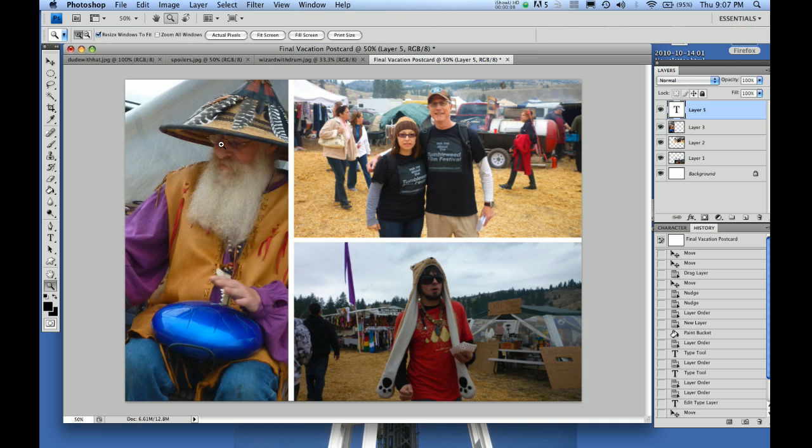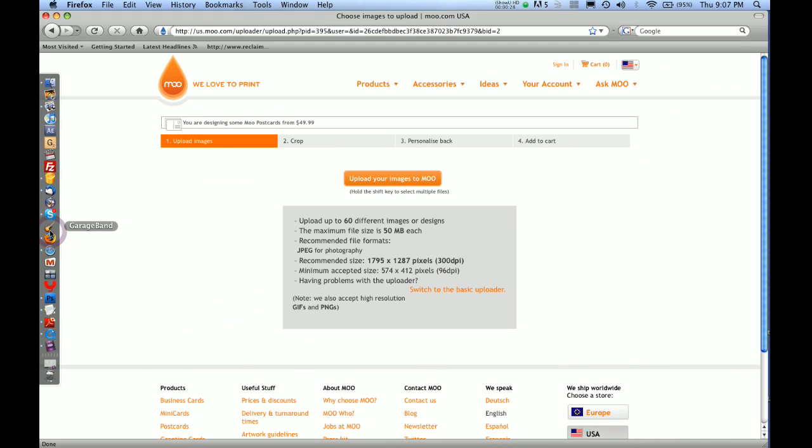The first thing you want to do is know the size that this postcard is going to be, and that is going to be determined by the printer. Where I get my stuff printed is a place called Moo. They have really good quality stuff, a really nice user-friendly website, and they're pretty friendly too. I went to Moo and navigated to the product I want to eventually print, which is going to be postcards.